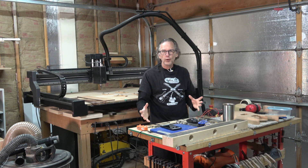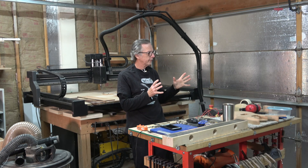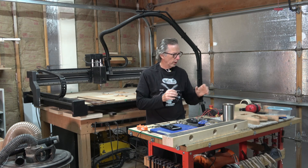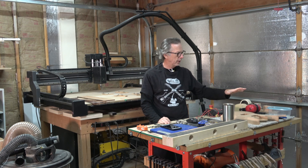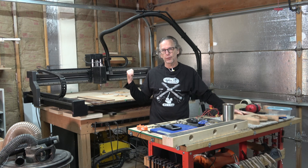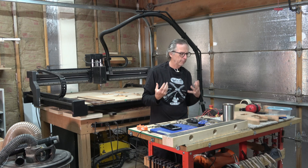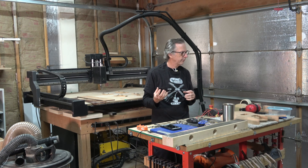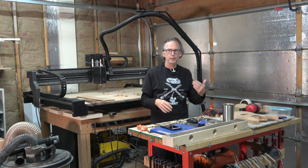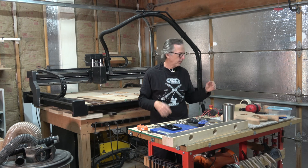Hey guys, it's Chris at Halloween Guitars. Welcome back to the channel. Today I'm going to address a couple of questions which came up in recent videos where I talked specifically about carving necks and bodies with my new X-Carve Pro CNC machine. These are questions I thought might make for an interesting video and will explain some things that some of you have been thinking about but maybe haven't necessarily commented about or asked questions about.